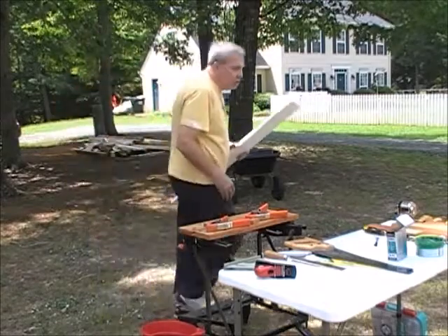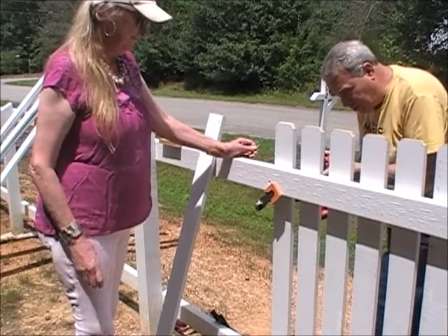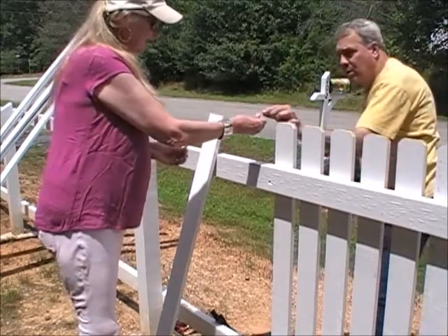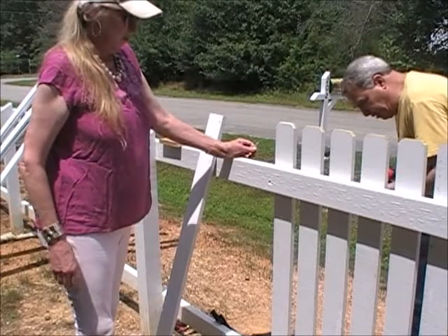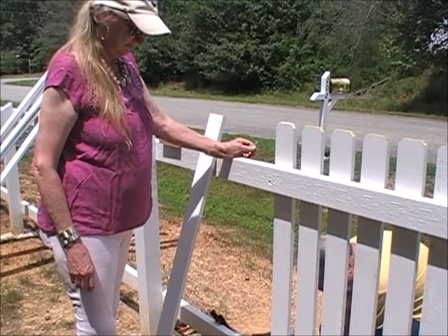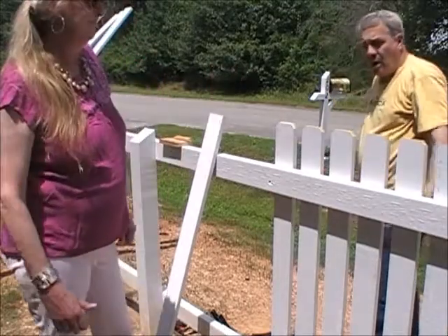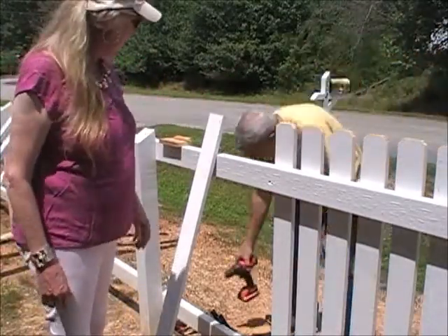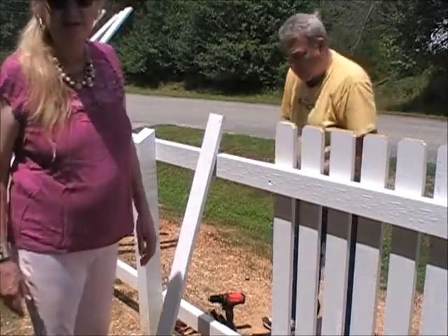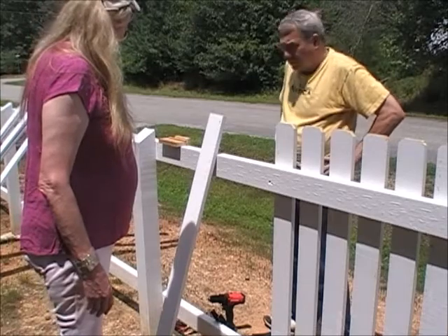Next, put it back in position and screw it into place. I do one top, one bottom — two top, two bottom. There we are — that's picket number one. Lather, rinse, repeat. We're going to stop on this one for this video, and we have nine more to go.